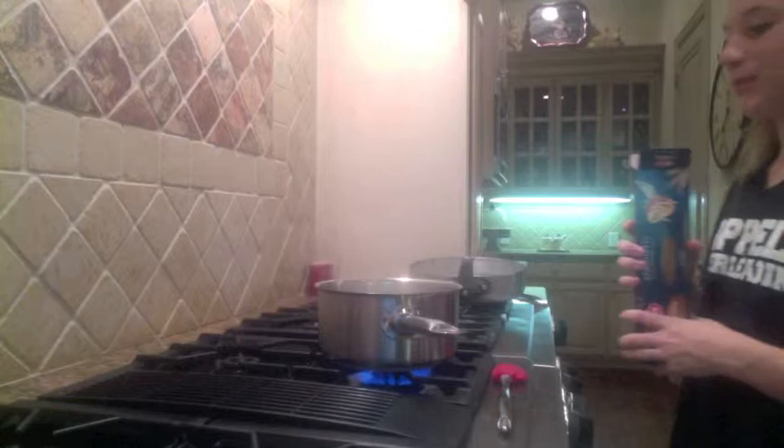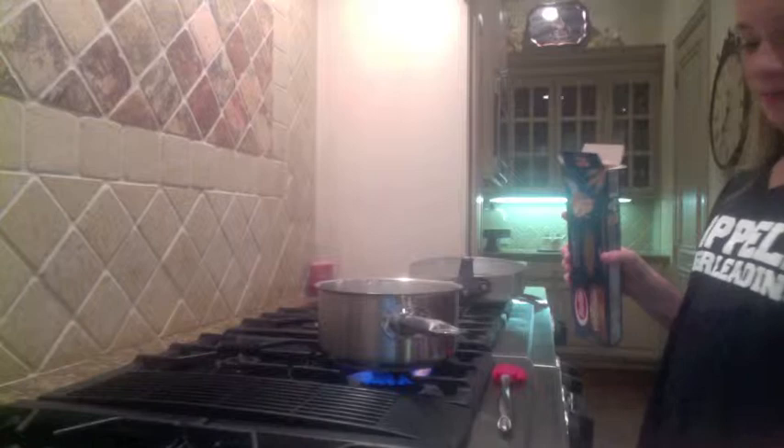The first thing you'll want to do is boil a pot of water, then put the whole grain spaghetti noodles in the pot and set the timer for 7 minutes.